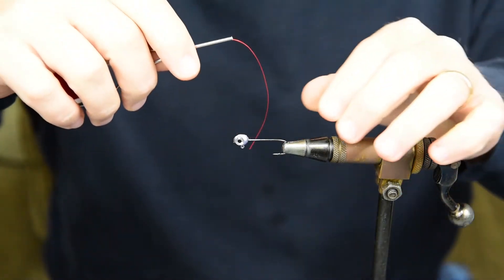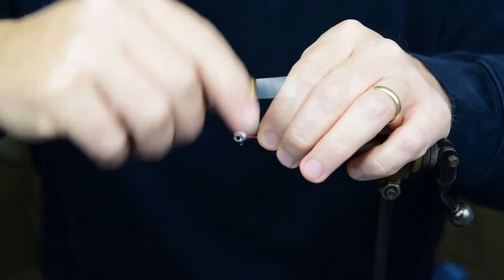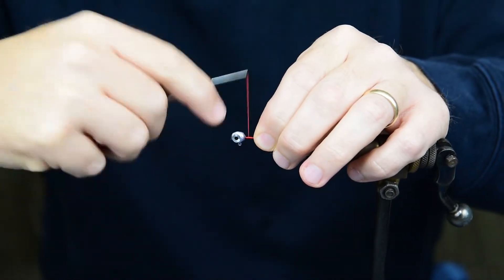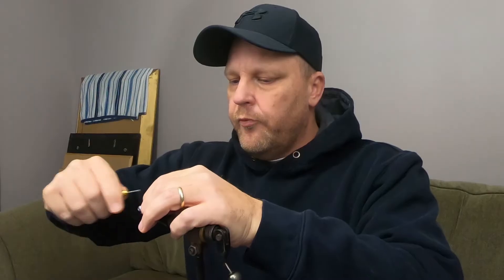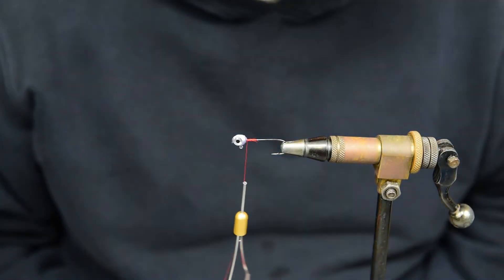To start this fly off, we're just going to take some thread and lay a little bit of a base down just to give something for that hair to bind to.